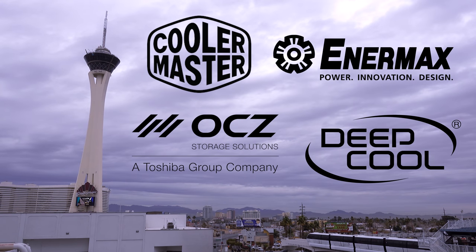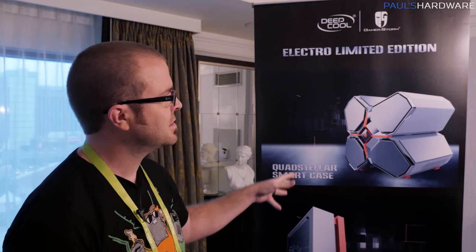My coverage of CES 2018 from Las Vegas, Nevada is brought to you by Cooler Master, Enermax, OCZ Toshiba, and Deepcool. How's it going, guys? I've made my way over to Deepcool. We're at a suite here in Caesars Palace. It's very nice. Deepcool actually has several custom special edition products that they are showcasing.